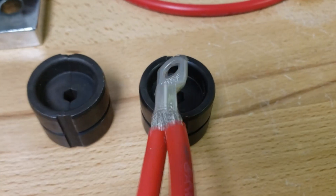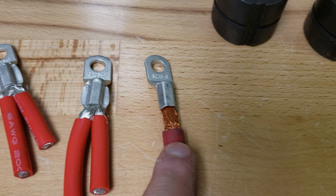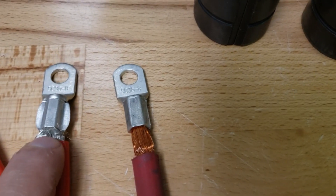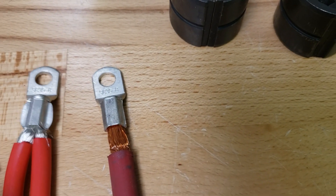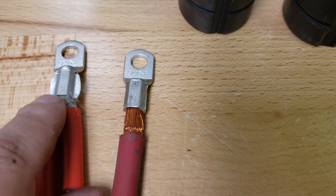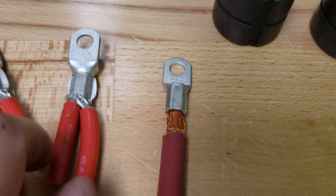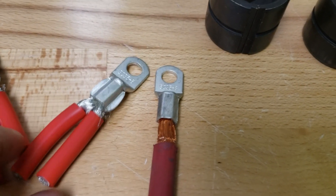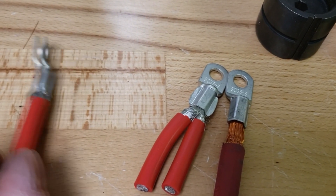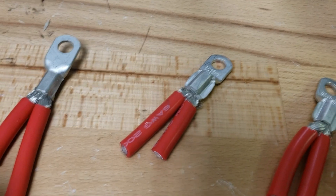We're going to do a little experiment. We actually crimped a couple of them. This one used the 35 millimeter die for a 2 gauge cable. This one used the 25 millimeter die. This one was a hybrid where the top portion was 25 and the bottom was 35. And this one is 25 above and 25 below, and this is 35 above and 35 below.